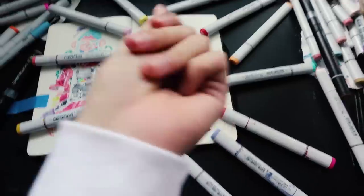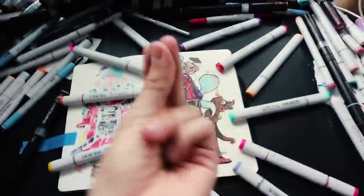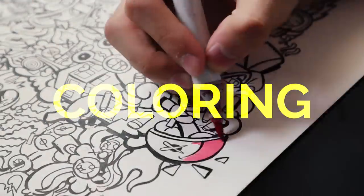Now it's time to make another drawing for Instagram. This is an old man chilling with his crazy dogo. My brothers, it's time to color.